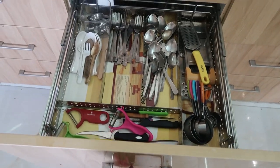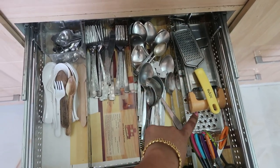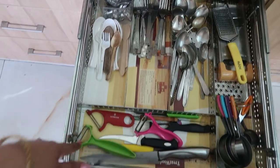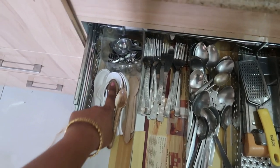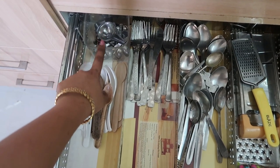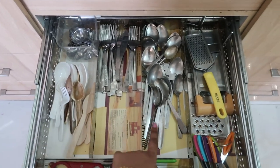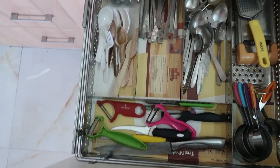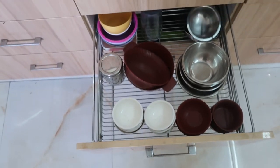Moving on to the next drawer, I have all my spoons, knives, and forks - and the graters. I divided them into sections and lined them with laminated sheet. In a container I store all my small spoons, wooden spoons, and plastic spoons. There are also measuring cups, knives, and peelers which I use in day-to-day life.